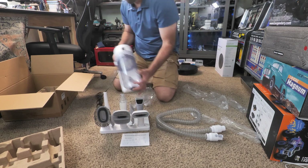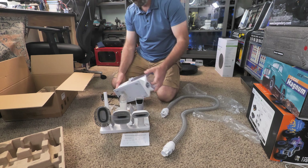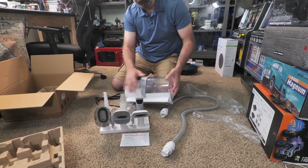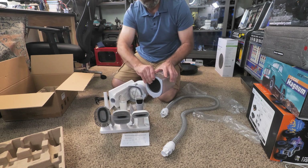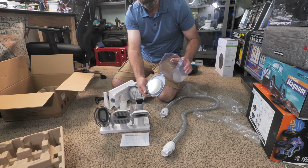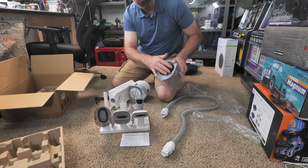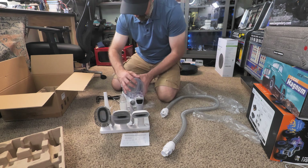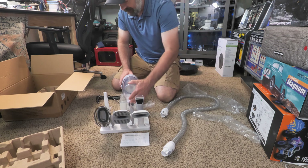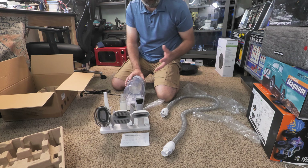The vacuum has a power button and a speed button. When you need to clean the fur out, you simply lift up the front and it comes right off. You can open it up and there's a metal filter to filter out the larger items, and a foam filter on the back to keep fine particles from escaping. After you dump it, you just slide it right back on — super simple and easy.